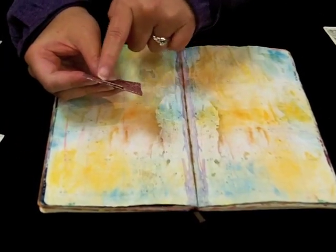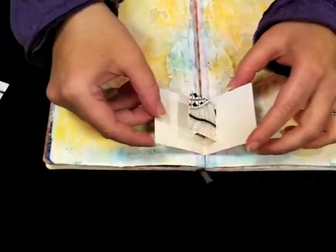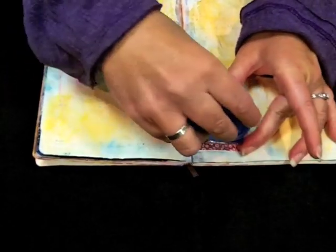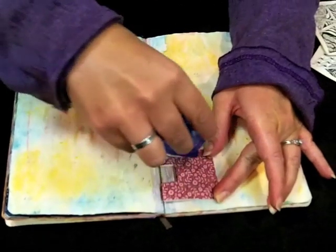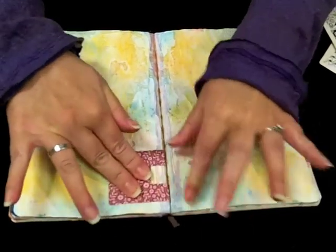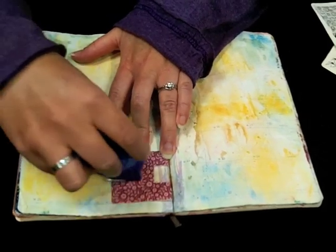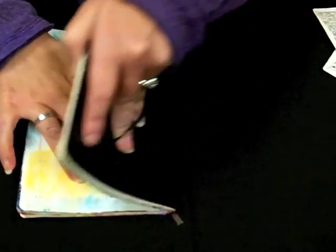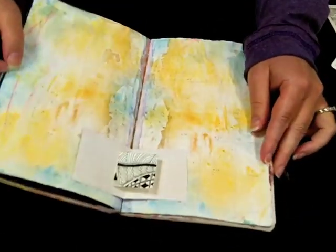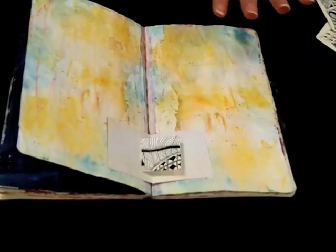Right here you have this little thing that doesn't look very good by itself, so you can put it inside a journal. The easiest way is to run some tape runner on one side, put it in the spine at the crease, then a little bit more tape runner, and close the book. When you open it up, it pops up like that.